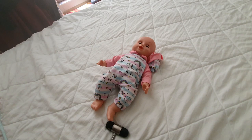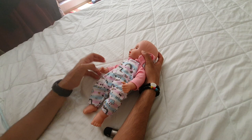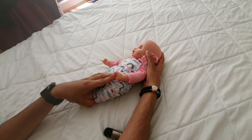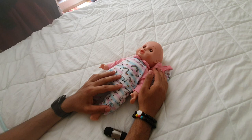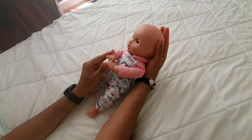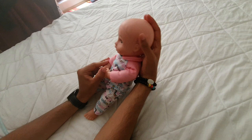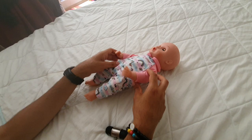There is also the fencing reflex (ATNR): when you turn the head to a particular side, that same side will have extension of the limbs in a fencing position, while the contralateral side will have flexion towards the midline. You also have the Moro reflex: place your hand behind the head, lift the head up, arms towards the midline, then descend the head while simultaneously letting go of the arms — the baby should suddenly open the arms out.